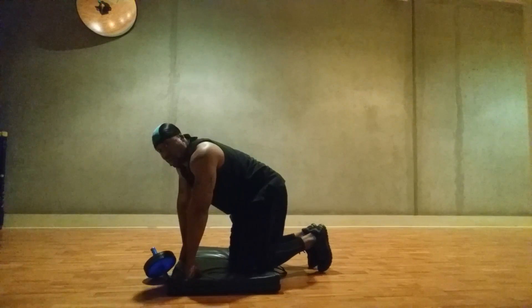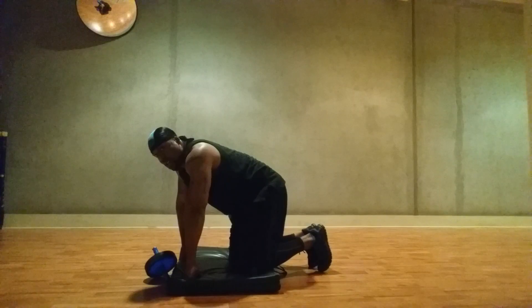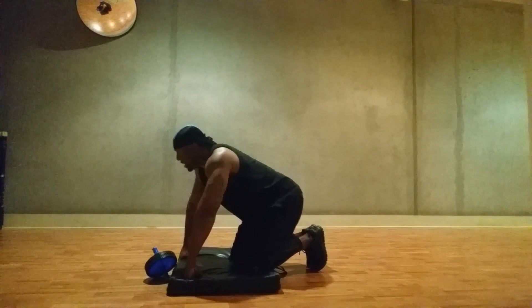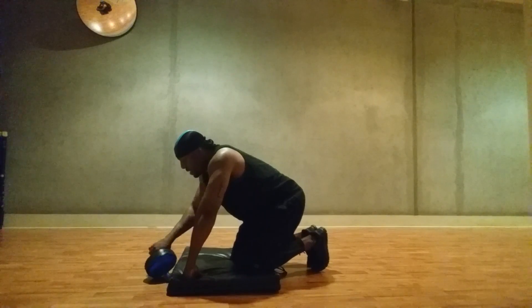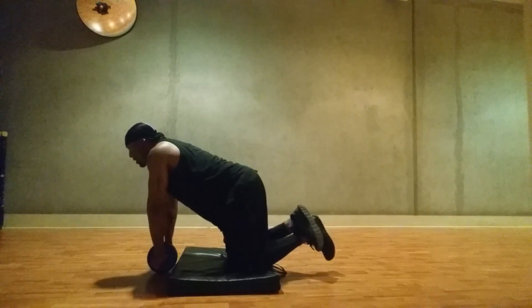Them burn right there, y'all. For real. We have four or 18 left. All right, one more of these and two more of those — 18, then 20 or 18.